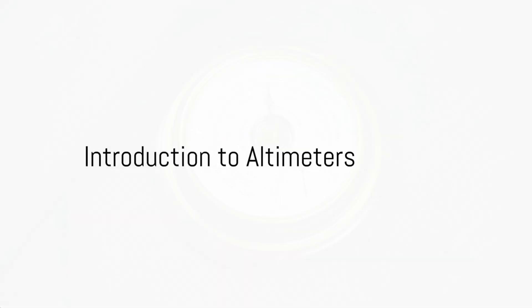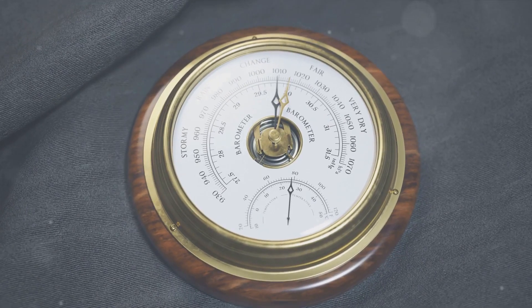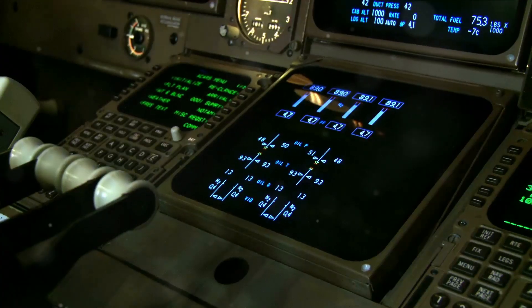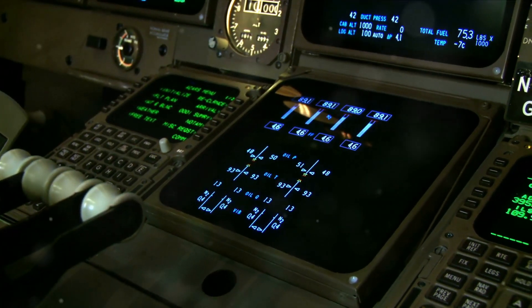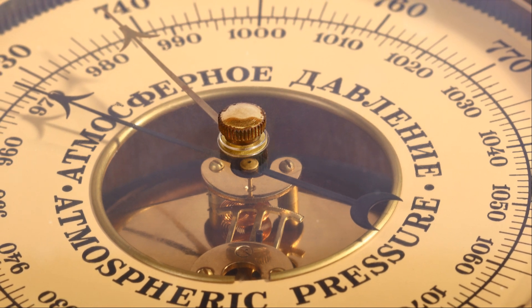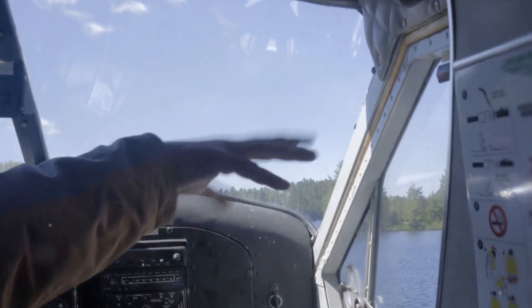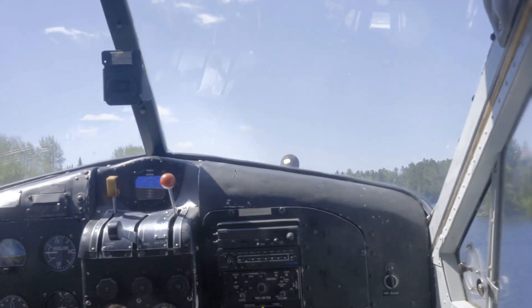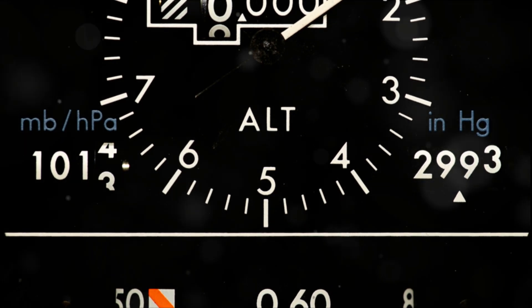Have you ever wondered how an airplane measures its altitude? The secret lies in a nifty device called an altimeter. This essential tool in aviation doesn't measure the height of an aircraft from the ground, but rather its altitude above sea level. It's a bit like a sophisticated barometer, but for airplanes. So whether you're soaring over towering mountains or gliding above the ocean, the altimeter keeps pilots informed about their altitude.